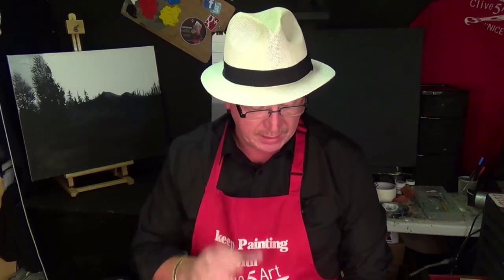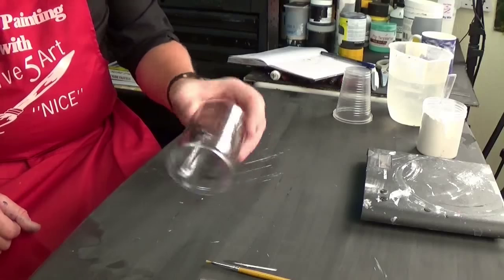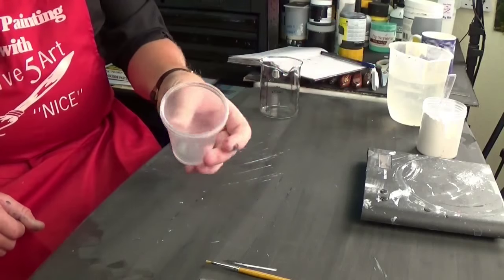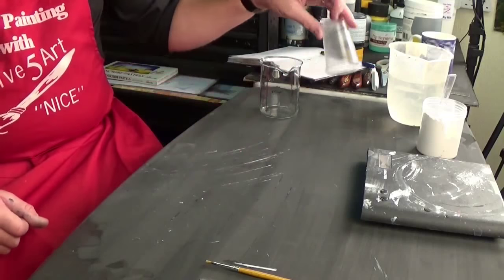You may have seen a previous episode where I showed you how to make clear gesso. Well, I'm going to be using the same types of materials. The only thing is I'm going to make black gesso rather than clear gesso. Now, there are some things that you're going to need in the studio. You're going to need a mixing container — I've got one of these little scientific pot things, but you can use anything you want, like a little plastic cup or any plastic container.